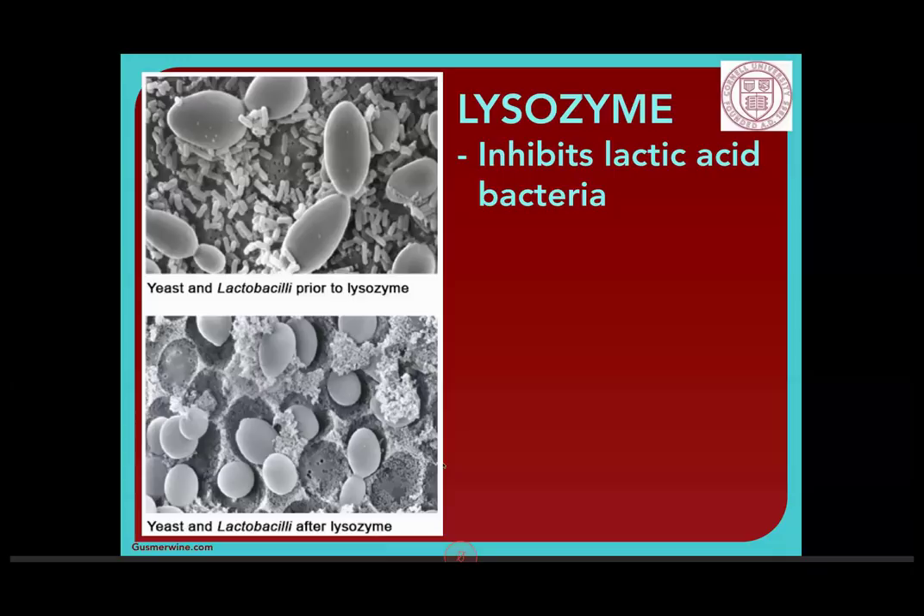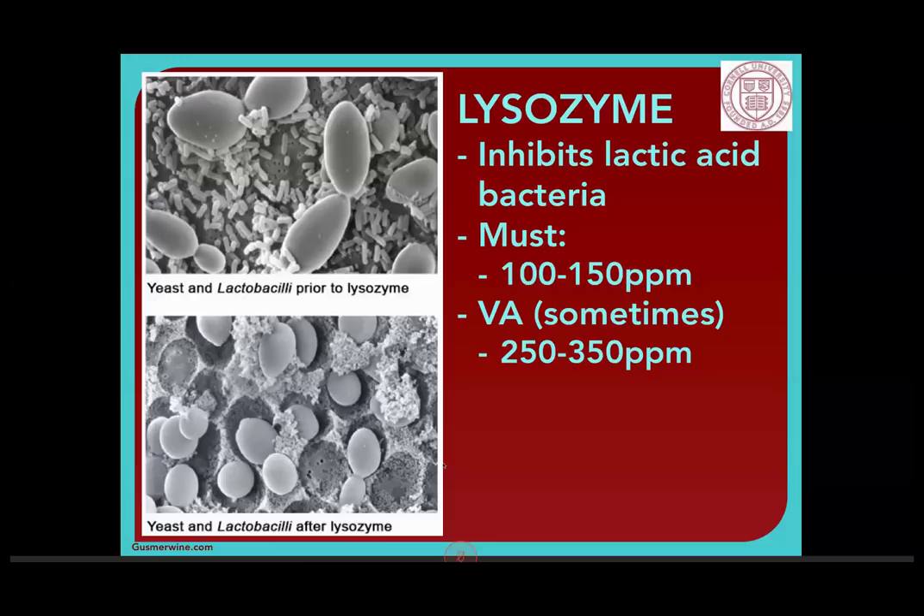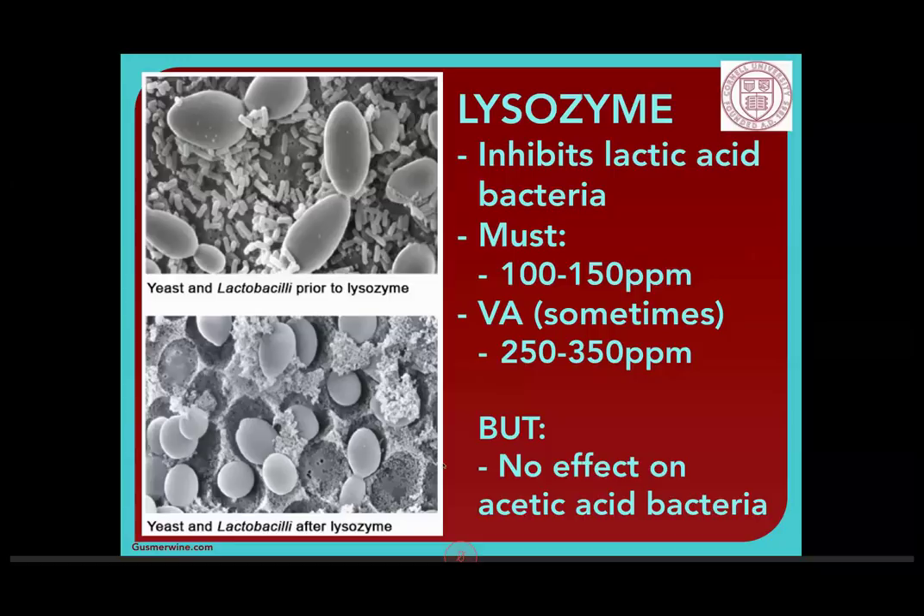If you have volatile acidity caused by lactic acid bacteria and you smell it, you can do an immediate treatment with 250 to 350 parts per million — that will knock back the lactic acid bacteria and stop further formation of volatile acidity. It will not get rid of anything already produced. Lysozyme will not affect acetic acid bacteria, which also causes VA. So it only helps with lactic acid bacteria. Another option to help provide backup for SO2 additions in high-pH wines is chitosans and chitin glucan.